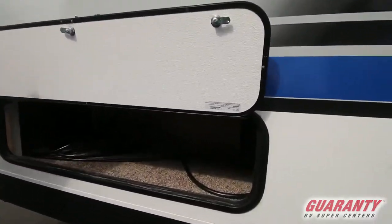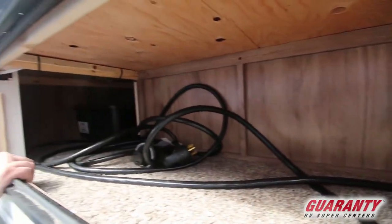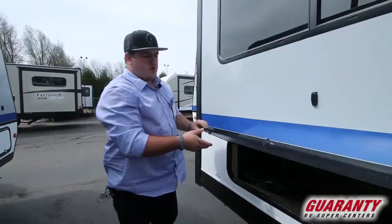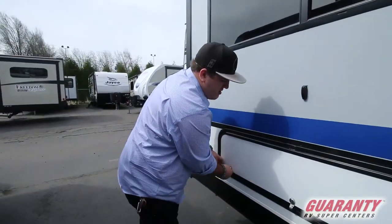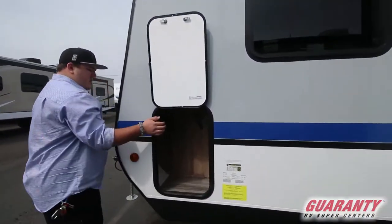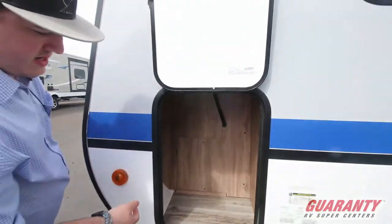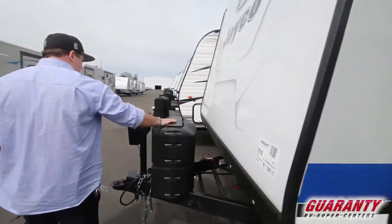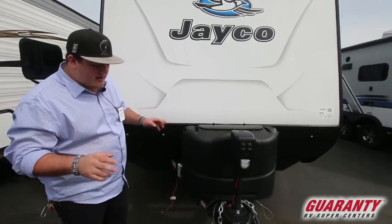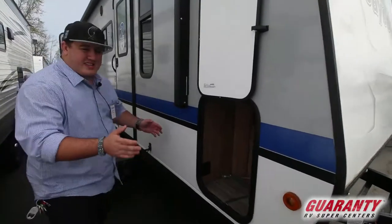Big storage compartment underneath this slide room — you can see the two tubs on either side, and it is accessible from the inside, giving you a double storage spot, which is a great feature. You do have two front storage boxes that are easy to get to, double propane tanks, and there'll be two brand new Interstate batteries on here because we have a slide room.